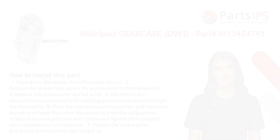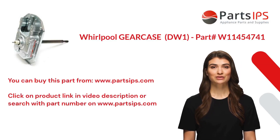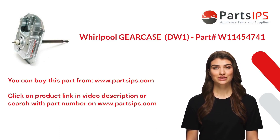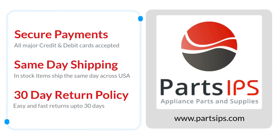Seven: replace the access panel and secure it with screws, then plug in the dishwasher. You can buy this part from www.partsips.com. Click on the product link in the video description or search with the part number on www.partsips.com. Visit www.partsips.com to order residential appliance parts.